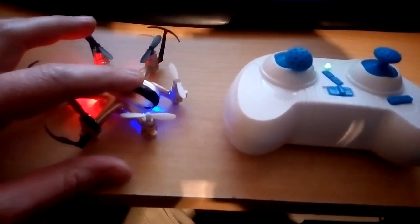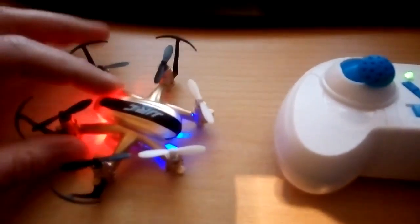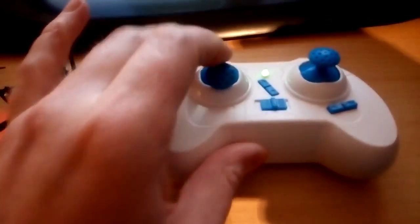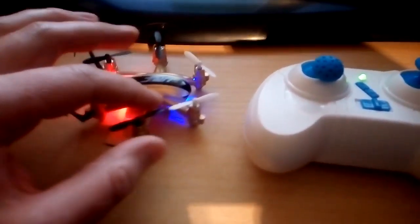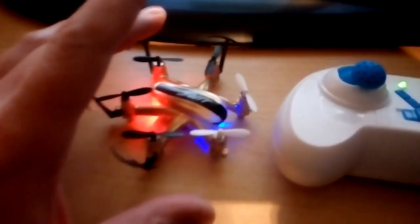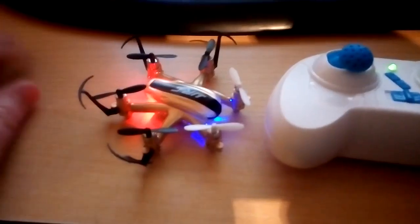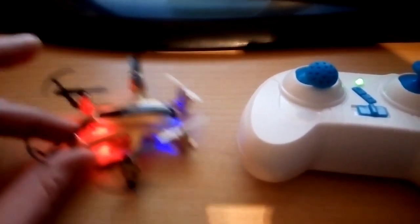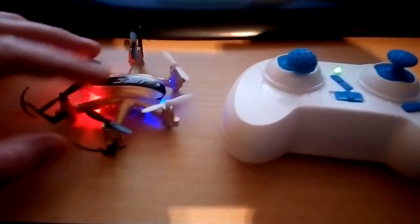I did say before that JJRC is another brand name of WL Toys. I've got one under the WL Toys name - I think it's the Q272 - and it's virtually the same drone and the same controller, though I think the controls are orange and the thumb tips of the controllers are slightly different. So if you can't get yourself a JJRC H2O, you might be able to get yourself a WL Toys Q272, which does the flips and all that - exactly the same kind of thing.